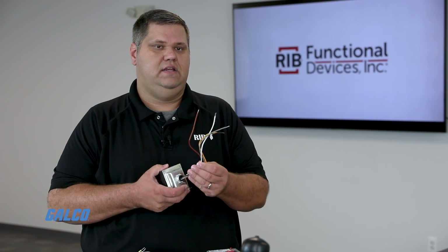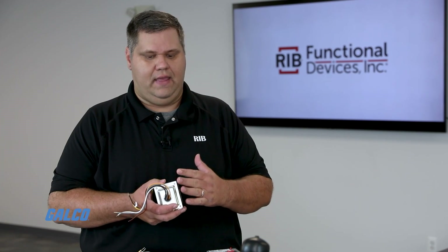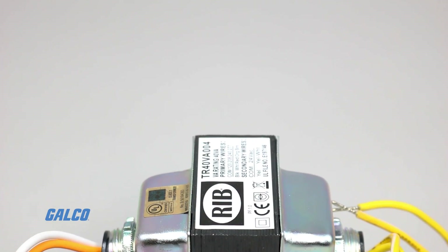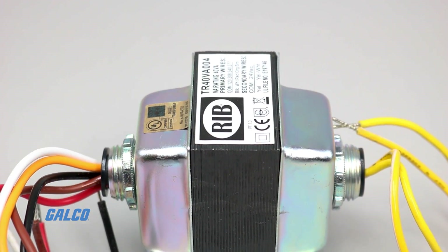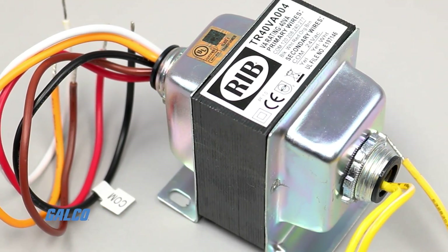I've got them all in one easy-to-use item. I can stock one part on the truck and have all those different primary voltages. It just makes it very easy and convenient for our customers to stock product and use product on their service trucks, only having to use a limited amount of inventory to do many different applications.